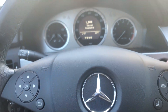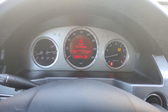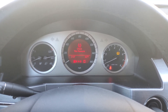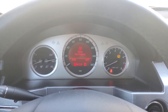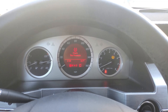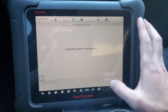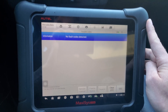I'm going to cycle the ignition to see what happens — see if that message comes back. No message for the ESP. Let's go back into the ESP control module. No fault codes detected.